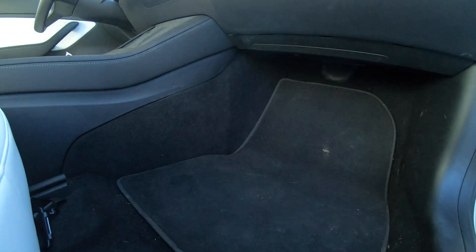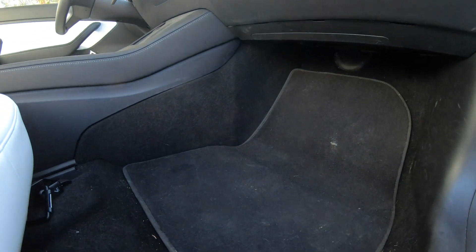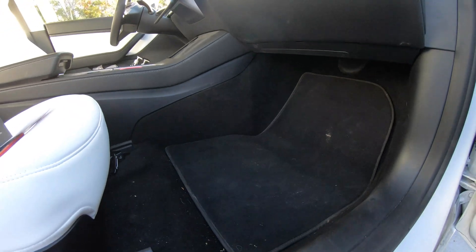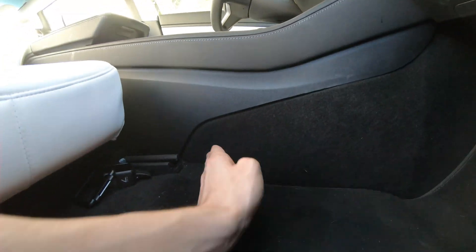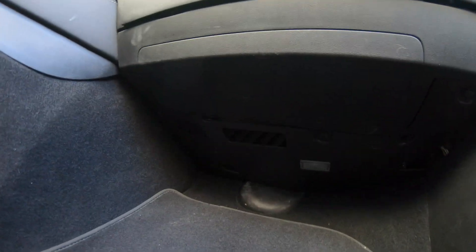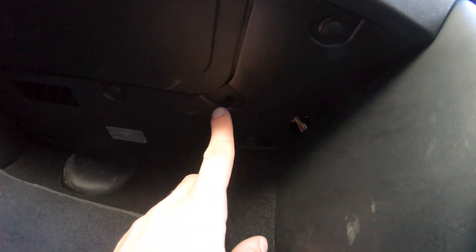Just like that, we got our brand new HEPA N98 filters installed — roughly about 15 minutes, I'd say. Everything's looking pretty good, pretty much Tesla spec, I must say. Still sad that they omitted to give me one of the clips. Classic Tesla.